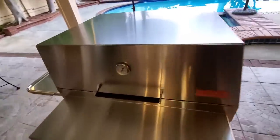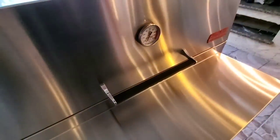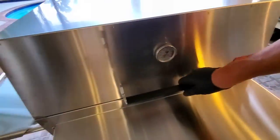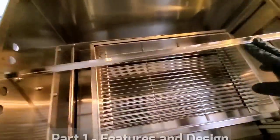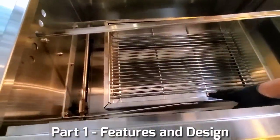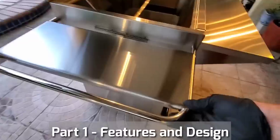It only took about 15 minutes to assemble the Hasty Bake. The hard part was actually getting off all of that wrapping along the stainless steel. You just put these handles on, install the little drain chamber, get the firebox set up, and install the full handle here. This little lever will raise and lower the fire grate a total of about 14 inches up and down.